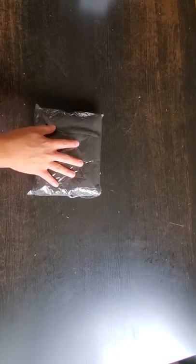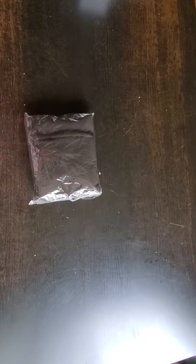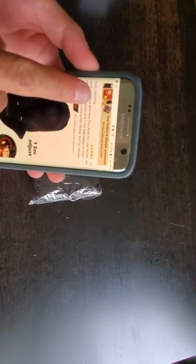Hey guys, how you doing? We're doing another unboxing, or should I say, un-plastic-ing video right now. This is a dark lighting balaclava — I don't even know how to pronounce that. This is a face mask. That's what that is.